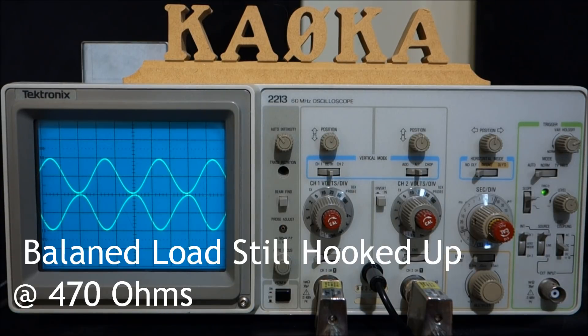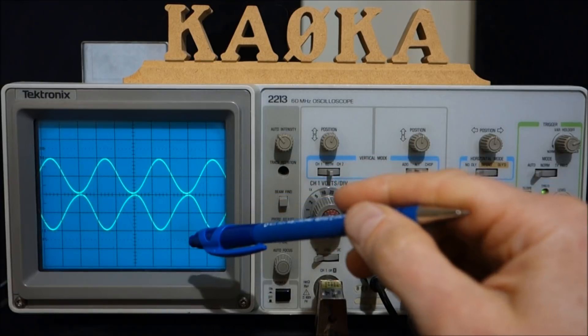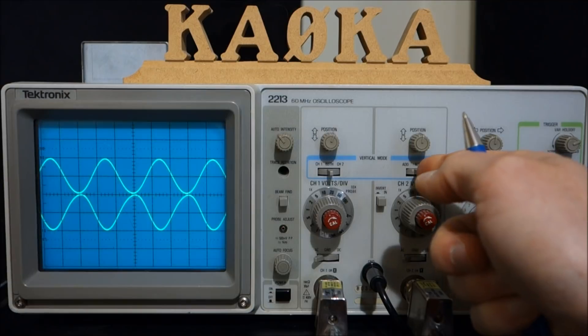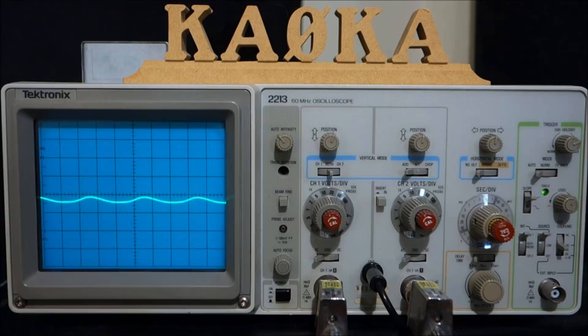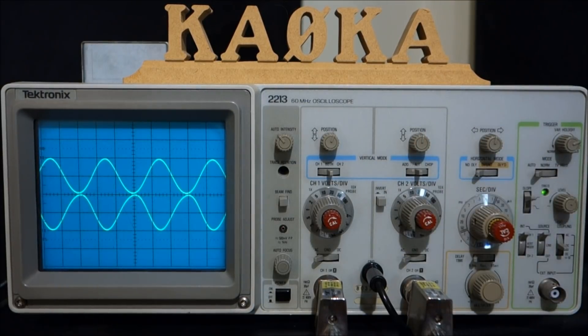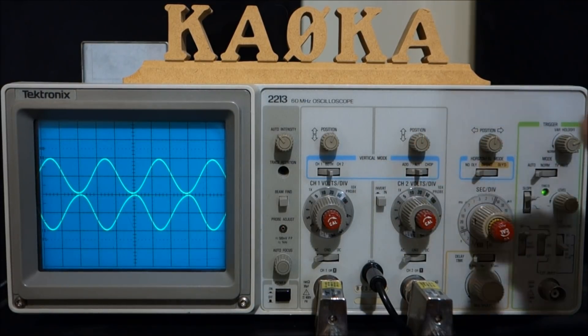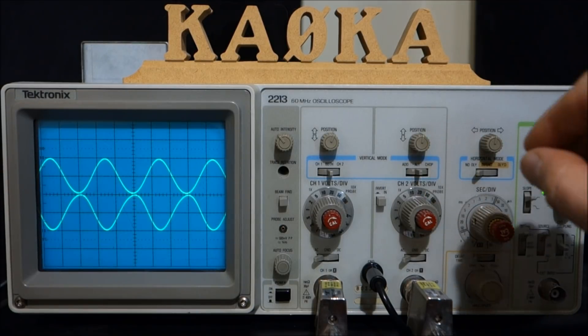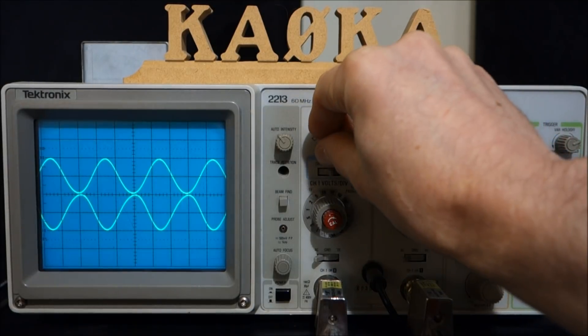I am seeing a slight phase shift on one of the channels. If we go to the ADD mode, we can combine the two channels in phase — if they were truly 180 degrees out of phase this would be a straight line with no energy present and absolutely no voltage. Whether that's achievable in the real world I'm not sure, but it's good to know how to utilize this technique. This is a really good experiment to see how well your antenna tuner is performing, and I hope you enjoyed the video.